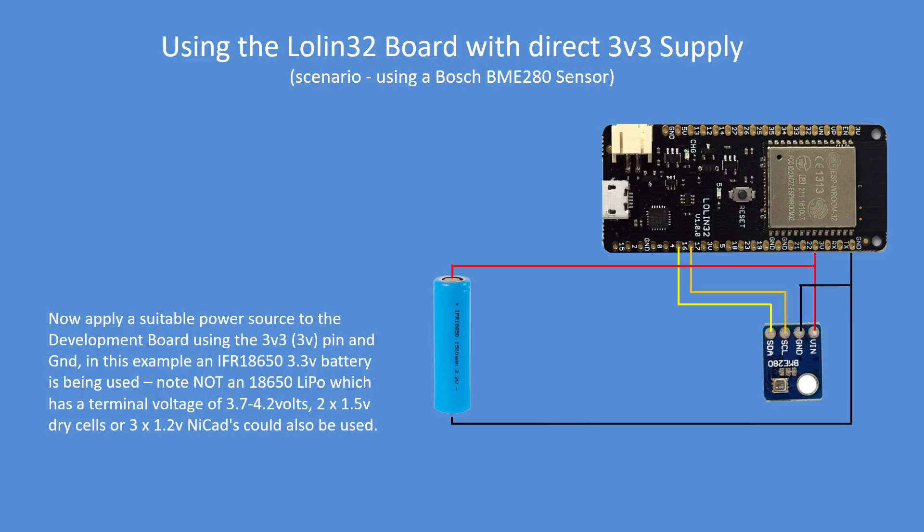To be clear, it's not a LiPo 18650 cell, which has a nominal voltage of 3.7 to 4.2 volts. But you could use two dry cells or three 1.2V NiCADs. The NiCADs are just over the allowable voltage range, but if they're slightly discharged they're perfectly usable in my experience. That's how you would go into a low power mode with this particular board.